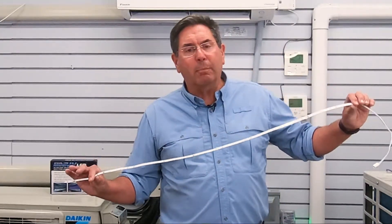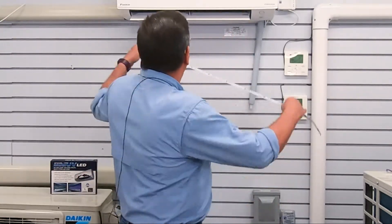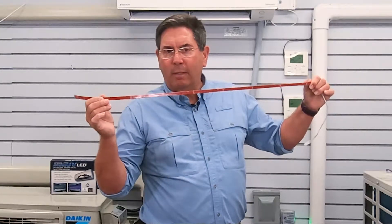Let me show you what's in the box. First of all, the LED strip itself — approximately three feet long — and has a double-stick tape on the back. So what you do is take a look at the length you need, and in this case we're a little long. You take a pair of scissors, cut it to length, peel the backing off, and place it in the back of the cabinet.